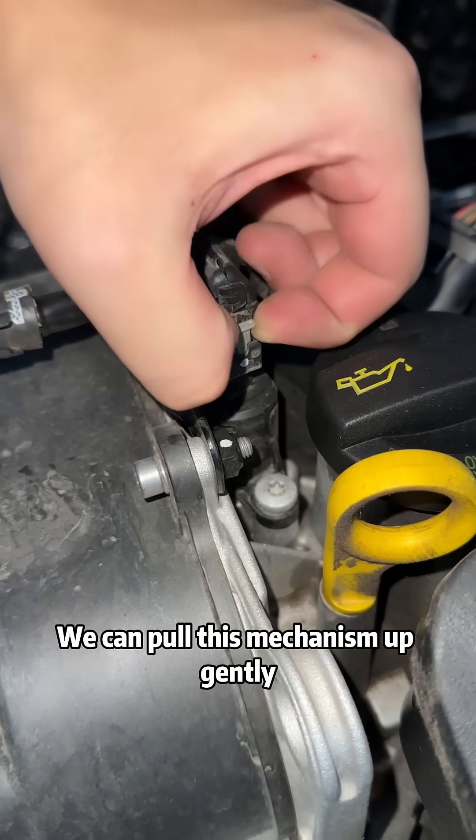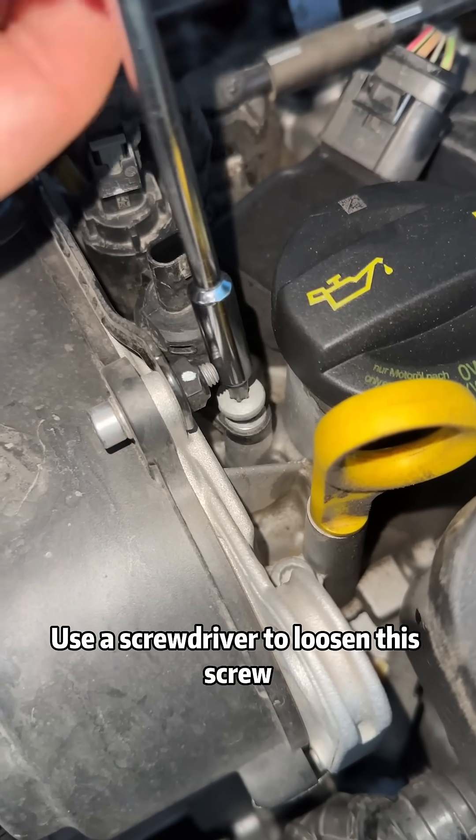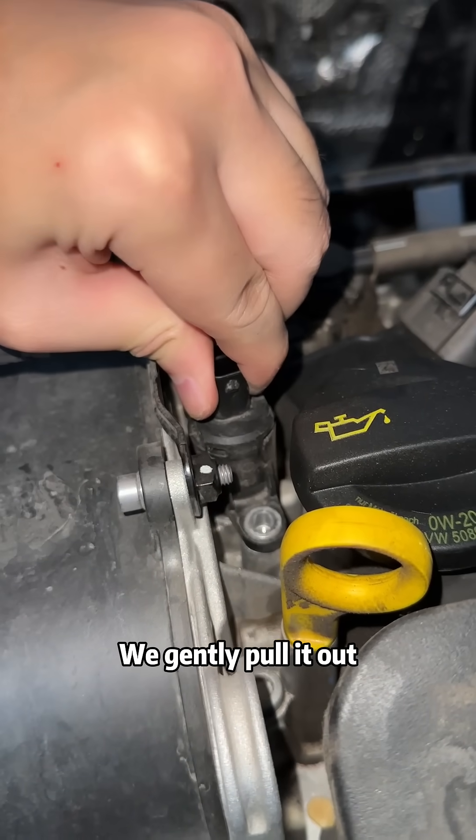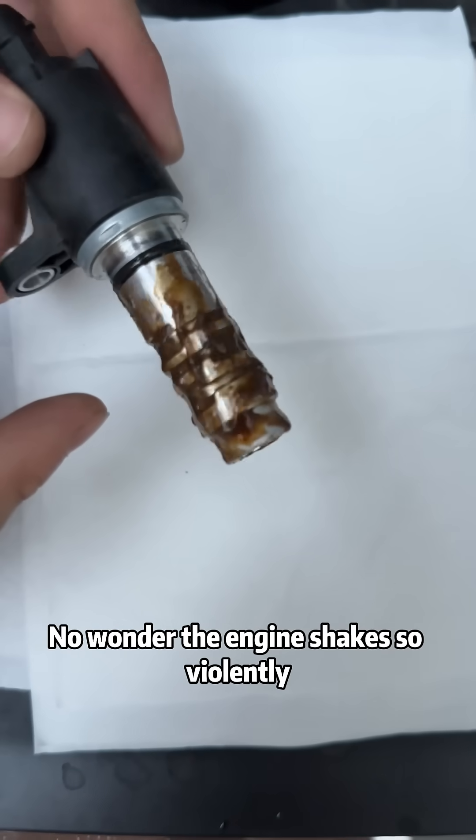We can pull this mechanism up gently, pull out this plug, and use a screwdriver to loosen this screw. We gently pull it out. Wow, it's so dirty — no wonder the engine shakes so violently.